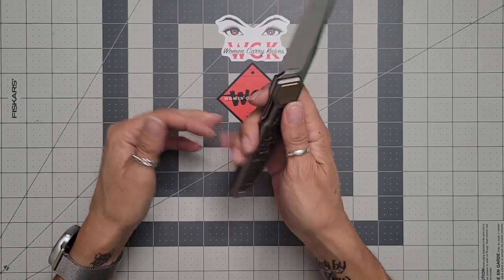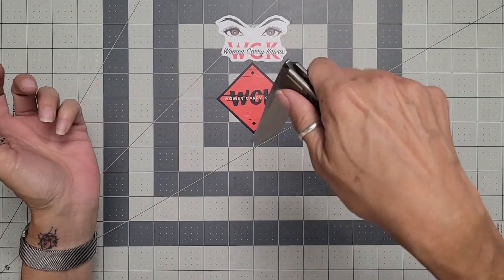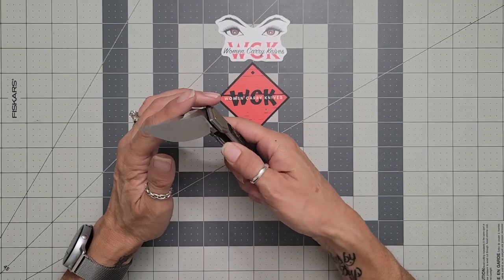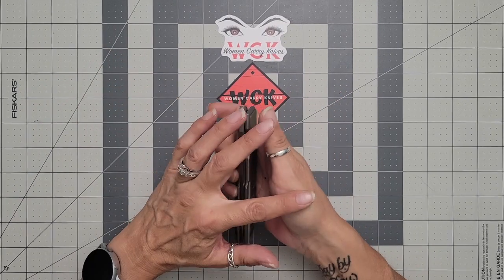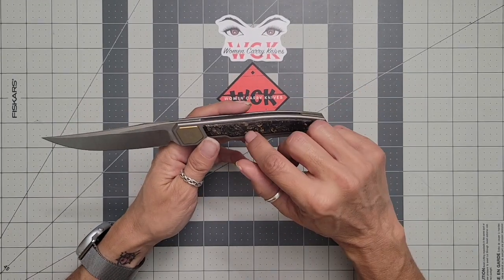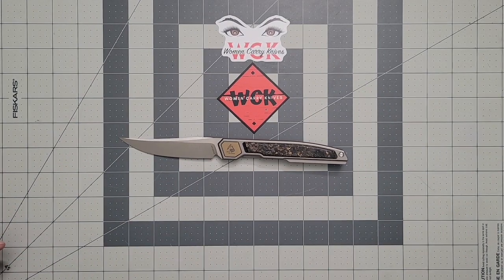For those of us who do have arthritis in our hands, it is much easier to have a flipper. On some knives, if they are too large, it's really hard to get your hand around that because it does hurt. But it still wouldn't stop me from having this knife — I would not hesitate to still get one even with a flipper I could not actually flip, because there are still other ways to open it.